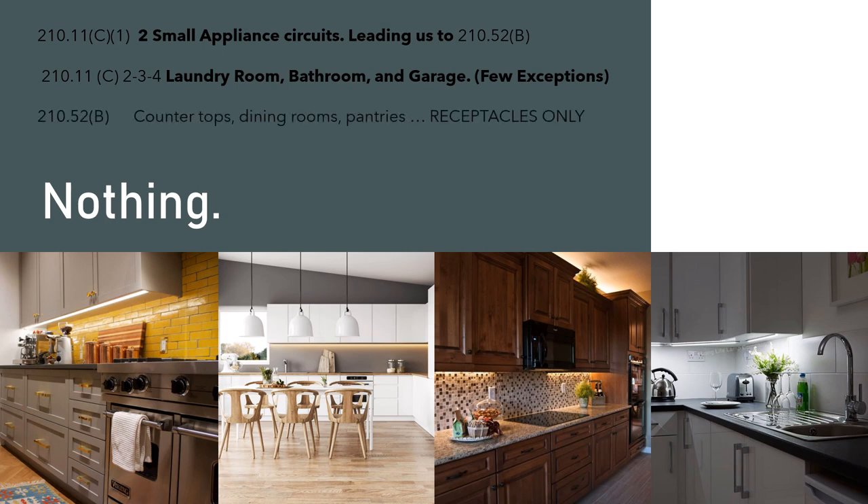NEC 210.52 B lists the places you are allowed to use the two small appliance receptacle circuits — countertops, dining rooms, pantries, etc. This section is for receptacles only, and that's the part of the code that expressly prohibits us from tapping in to power under cabinet lights. Yes, it's a very low amperage appliance, but these circuits are not designed for that, and the code prohibits it.